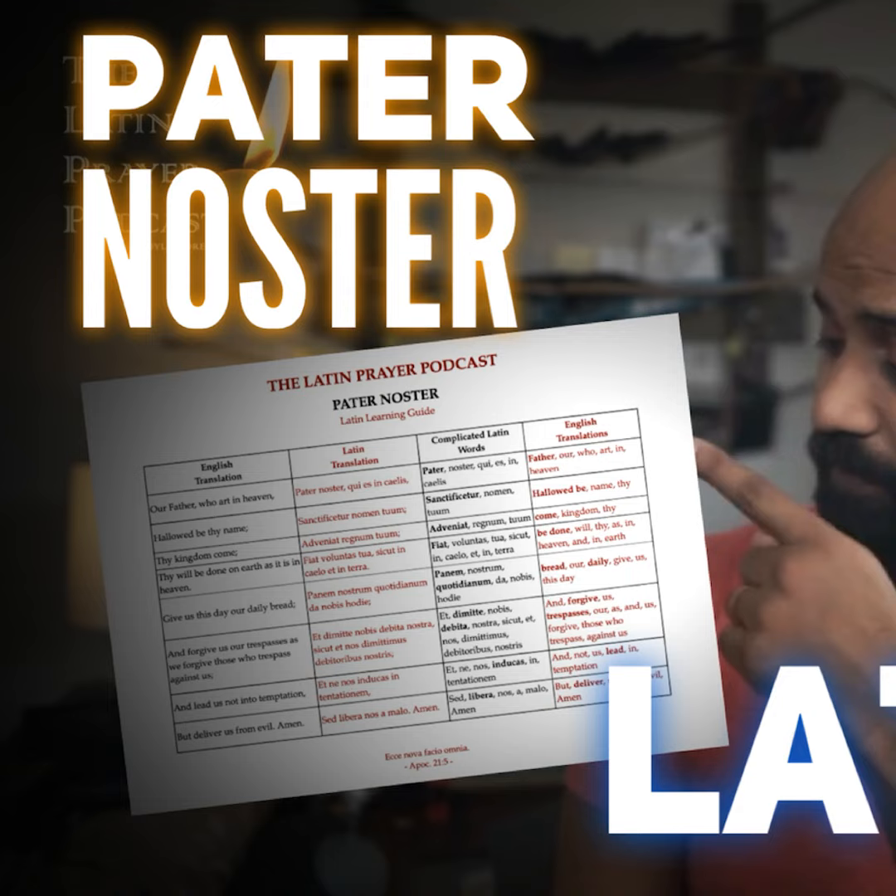Would you believe me if I told you that the overwhelming response I got from doing the Regina Caeli with the Latin Learning Guide was so positive? I was getting question after question from people asking, can we do this for all of the old episodes, the Latin prayers that you've taught us in the past? Well, how could I say no? Greetings, this is the Latin Prayer Podcast. Welcome back for another episode. My name is Dylan Drago, and today we are going to do another one of these how-to-learn-a-prayer-easily episodes, this time with a free Latin Learning Guide — links in the description. Today we're going to do the Pater Noster because it's the one that has been requested the most.